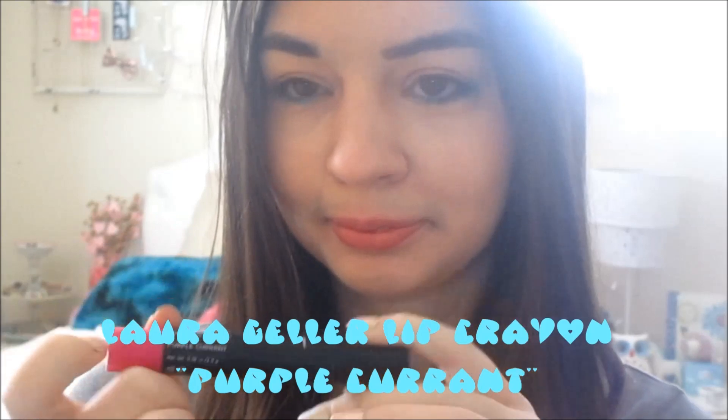Then you can't forget about moisturizing your lips, so I love this one by Fresh. Moisturizing is always a must. Finishing off the look, I'm adding my current favorite lip product at the moment, and so that is the finished look. I hope you guys enjoy this.